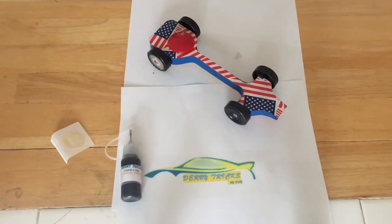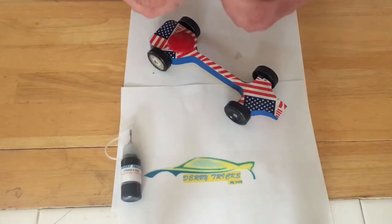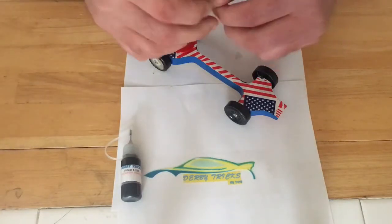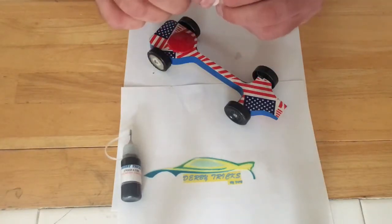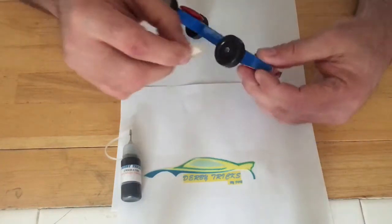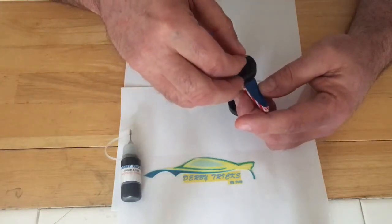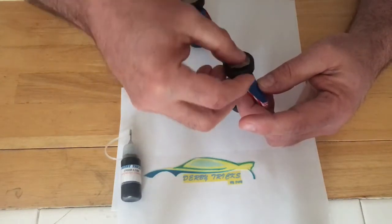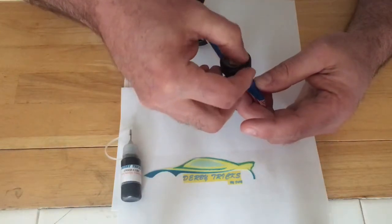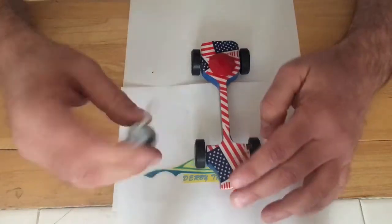We're going to use this spot band-aid right here and put it on this car over the axle head to create a little seal. We'll still be able to spin our wheels, and it'll make a nice little seal so that our lube doesn't get all over the place.